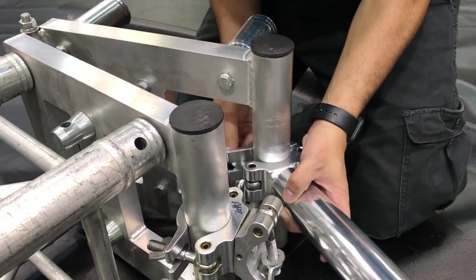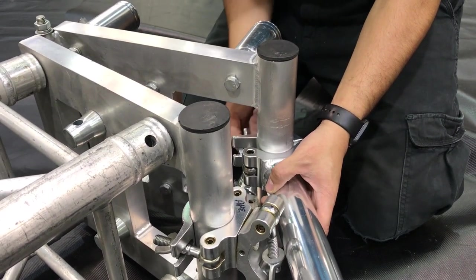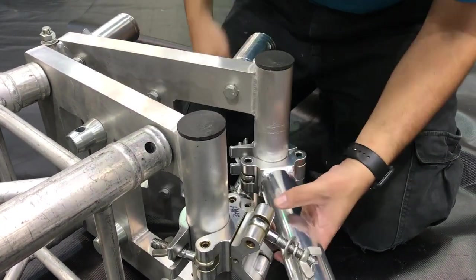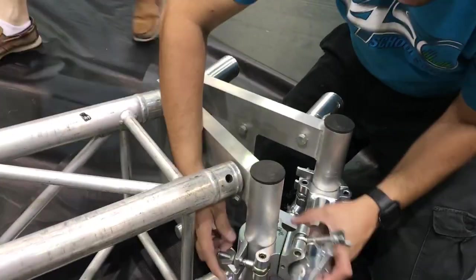Now the way the book corner works is this little boom arm device — the pole gets attached to one side and the swivel clamp attaches to the other side and then to the book end. And then as we tilt that pole back, the book corner opens and closes.